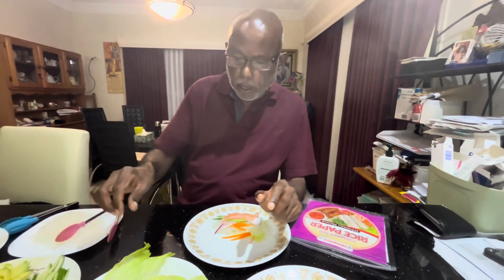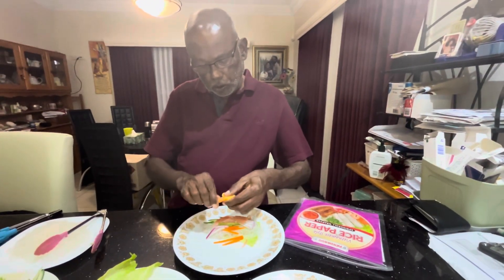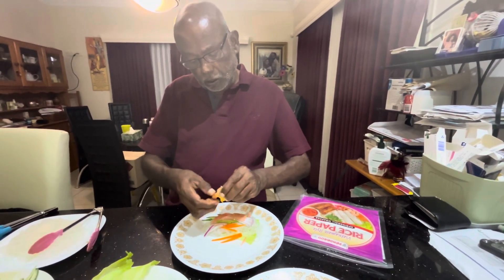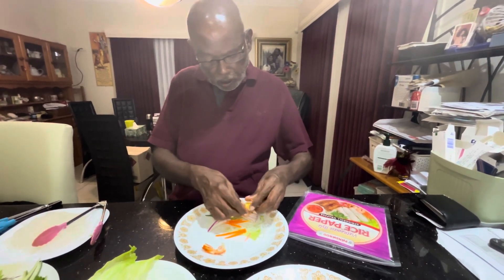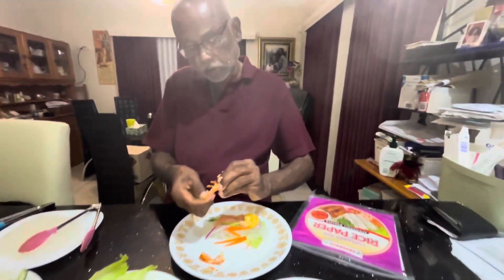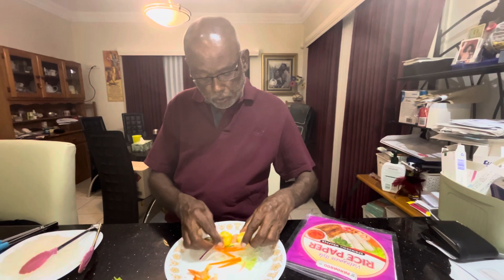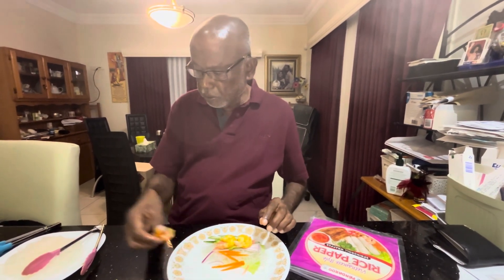Now I am going to put the prawns in. I will remove the tail from the first prawn and place it here, then remove the tail from the second prawn and place that one too. I think two prawns will be enough at this stage.